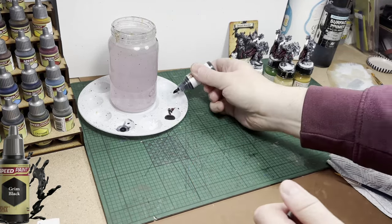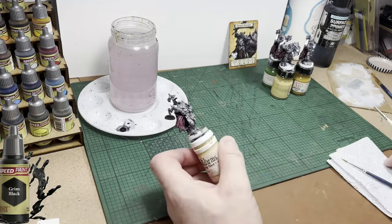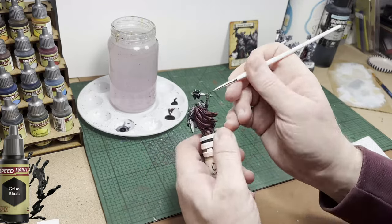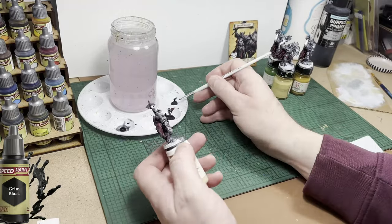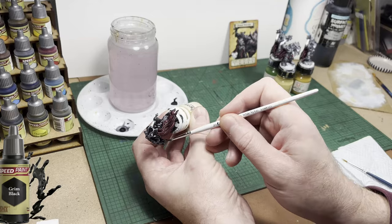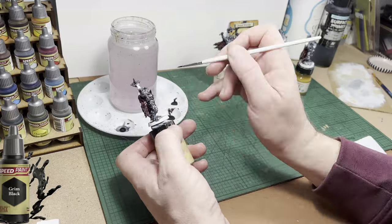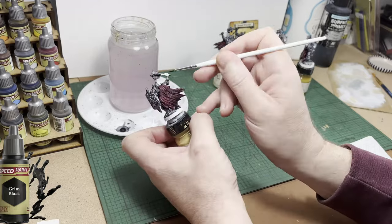Next colour up is Grim Black from the Army Painter Speedpaints range. I'm going to use it to paint the hands, which I assume are wearing black leather, and also to paint the backs of the shields — which I left white deliberately because I didn't want everything to be silver. I left the shield backs white to signify maybe a dark wood backing with a silver metal front — really just to add another bit of colour, even though it's black.